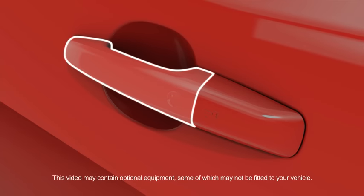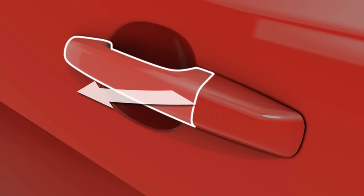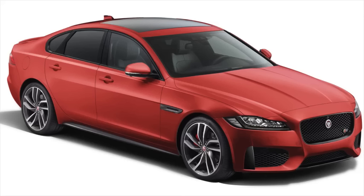To unlock and enter your vehicle in this way, just pull the door handle. This disarms the alarm and unlocks the doors. The hazard warning lamps flash twice to confirm that the unlocking procedure has been successful.